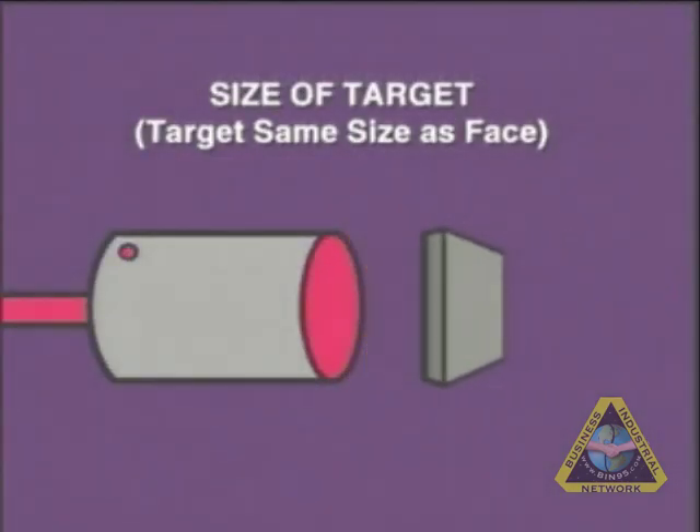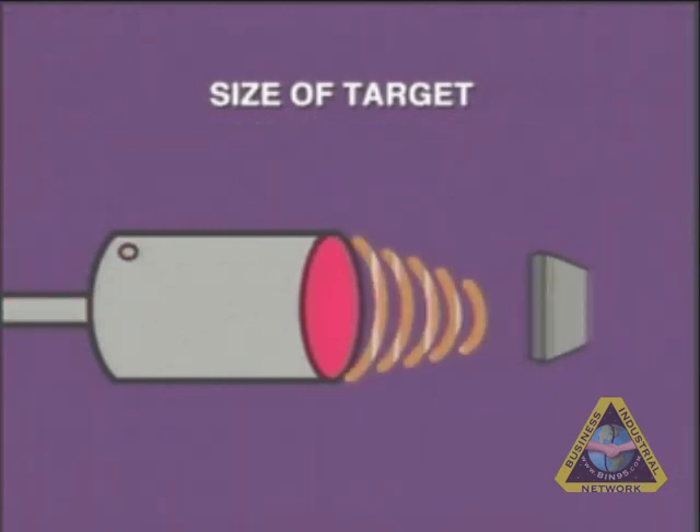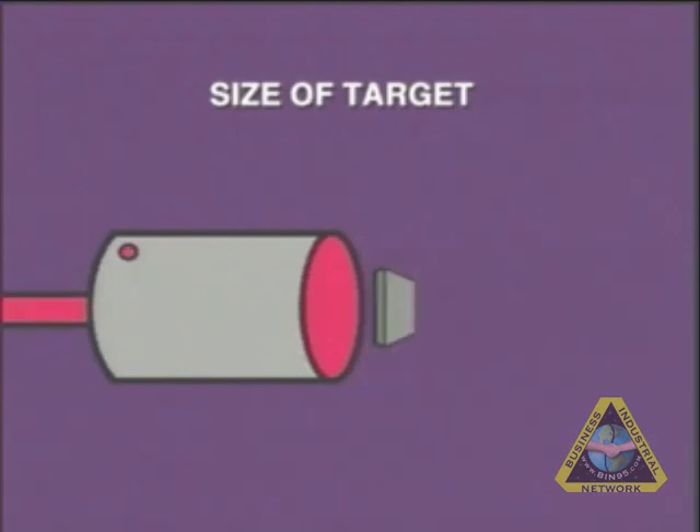These switches are also designed to detect a proper size target at a particular distance. If the target is reduced in size, the switch will detect the target much closer to the sending end. A 25% reduction in target size could mean close to a 50% reduction in sensing distance.